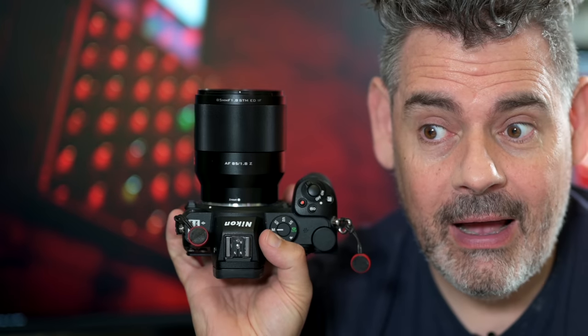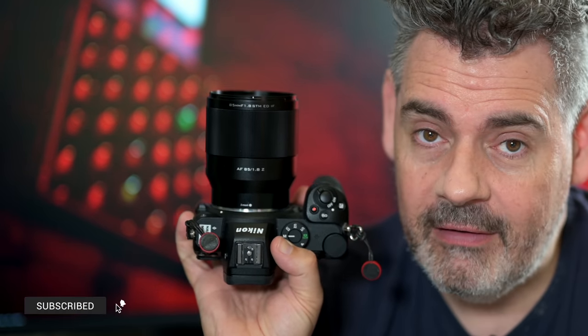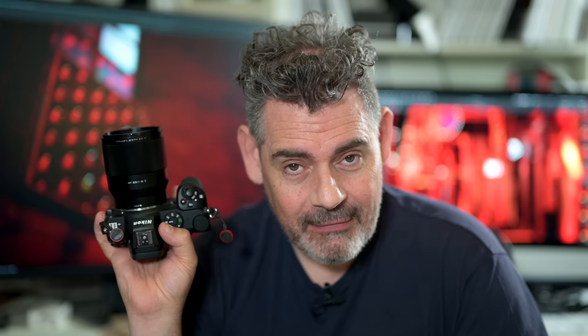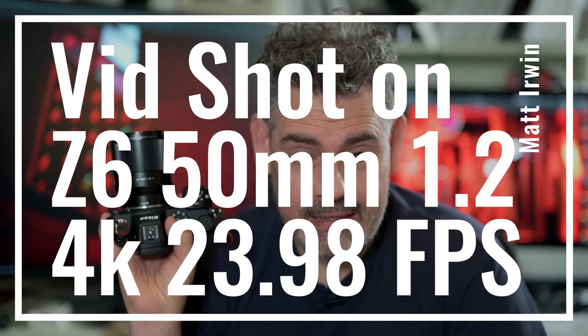Since I last recorded, which was before Christmas, I have been out shooting with the Viltrox 85mm f1.8. I had it side-by-side on the Z6 and the Z6 II with the 85mm f1.8 Z mount native lens from Nikon. And I have to say, early first look, having a bit of a play, I'm impressed. It is behaving very similarly.